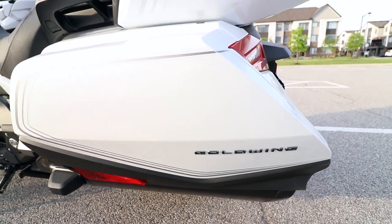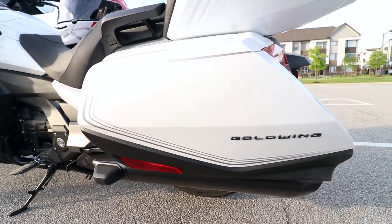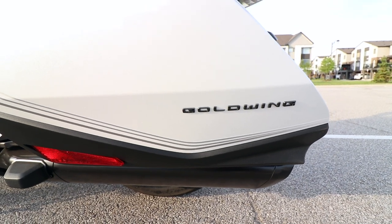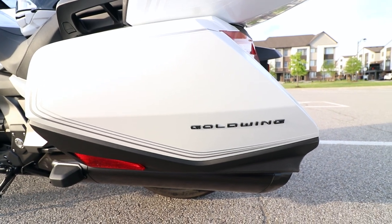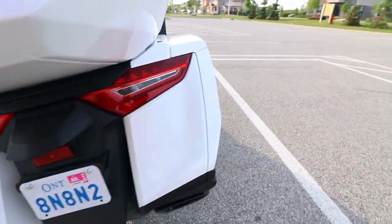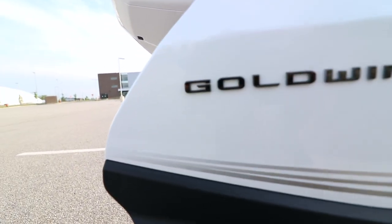The first accessory I purchased is a Goldwing black emblem. I had to purchase two of these — one for each side. It looks beautiful, it's black in color, and it goes perfectly with the black lines and the white color of the bike. Here it is on the other side — looks beautiful up close.